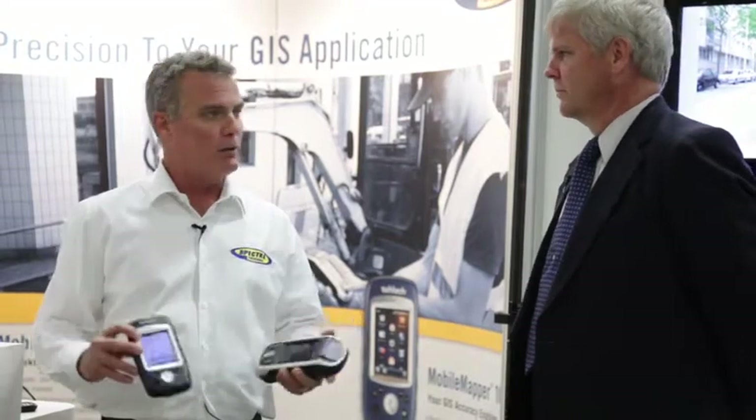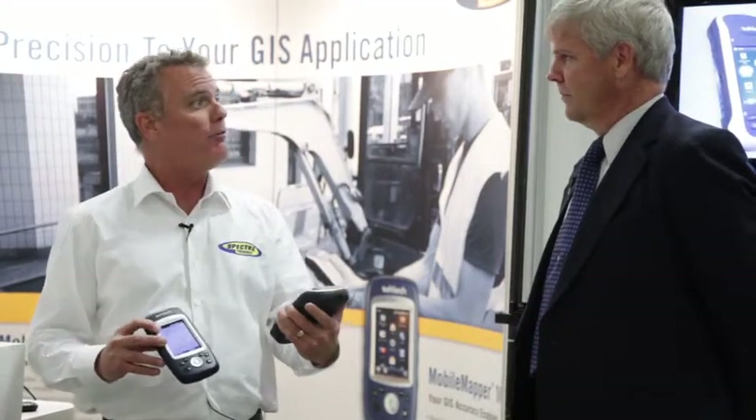We can also do RTK corrections. We can work in a VRS or in any of the real-time networks being deployed throughout the world. Even handheld, I can resolve an ambiguity and get an RTK fixed solution down to a couple of centimeters.